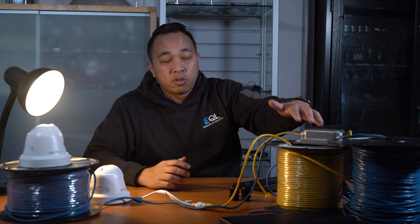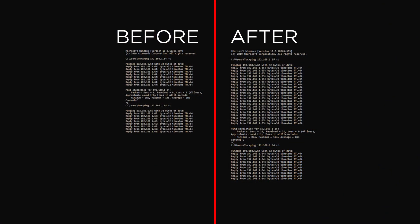And this is now going over an extra 100 metres of Cat5 plus through the IPOE E302. So there's no difference in actual picture quality and you're getting the same speed and transmissions as if it was connected directly to that switch — which is pretty impressive.